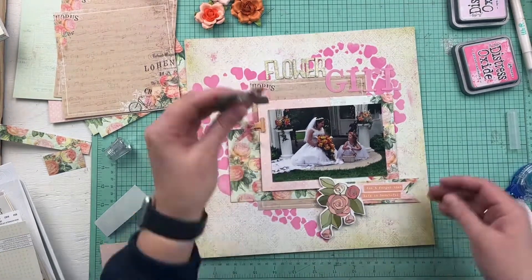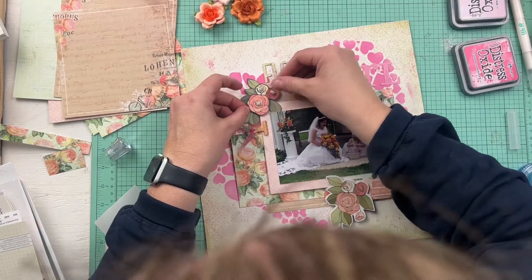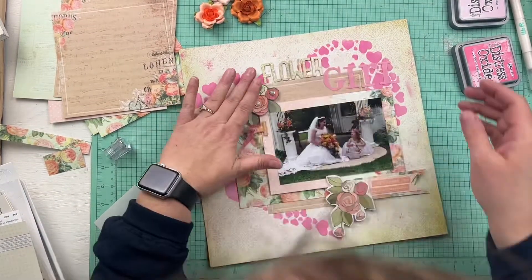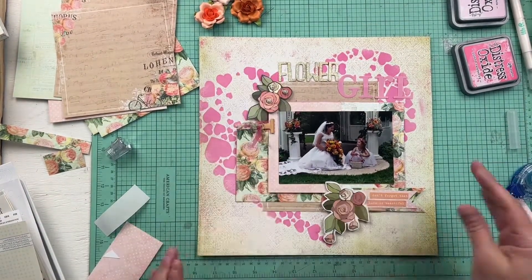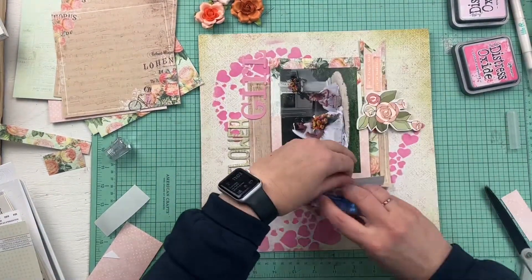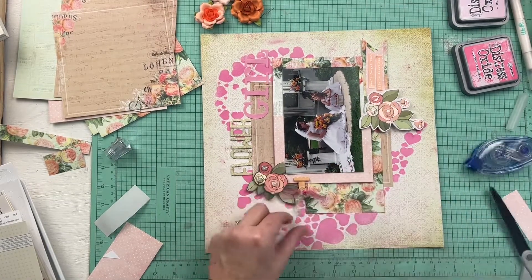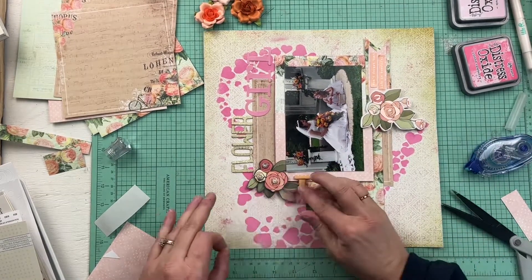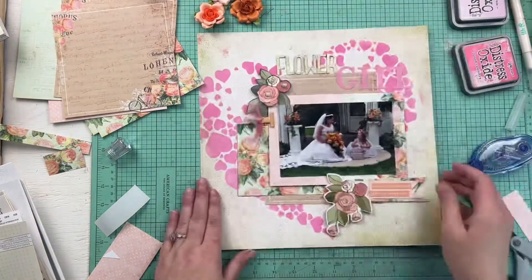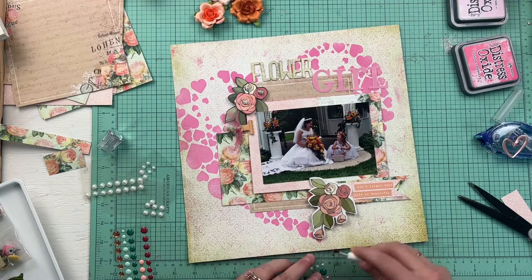These flower stickers added a nice elegance — obviously flower girl needs to have a flower theme of some kind, so they just worked really well. I just love how the stenciling in the back accents it. You don't see the whole stencil but it's just there enough that you get a nice effect, and it really gives you some good feelings about love and all that.